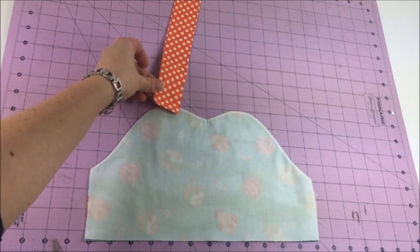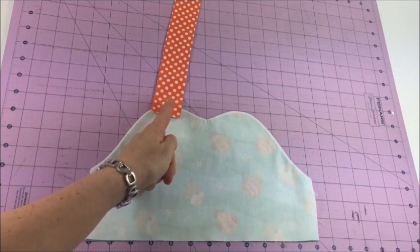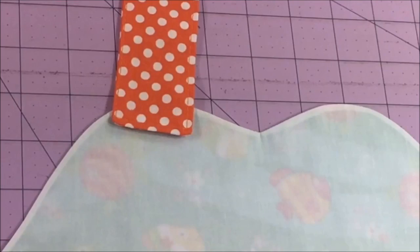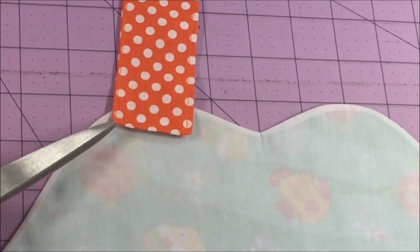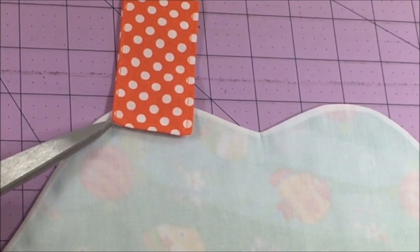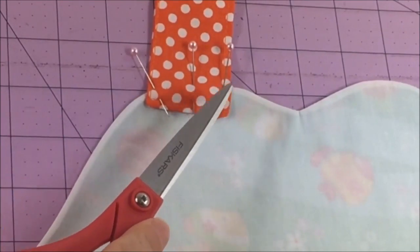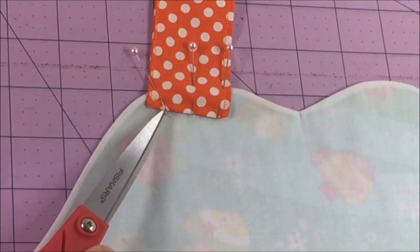Place the strap onto the bodice and center it with the straps and the highest point of the bodice. This step is very important — make sure that the bottom left corner of the strap does not exceed the bodice top edge. I have a distance of about a quarter of an inch. Pin the strap in place with three pins, leaving only a very little bit of the pin sticking out on the bottom and most of it on top.